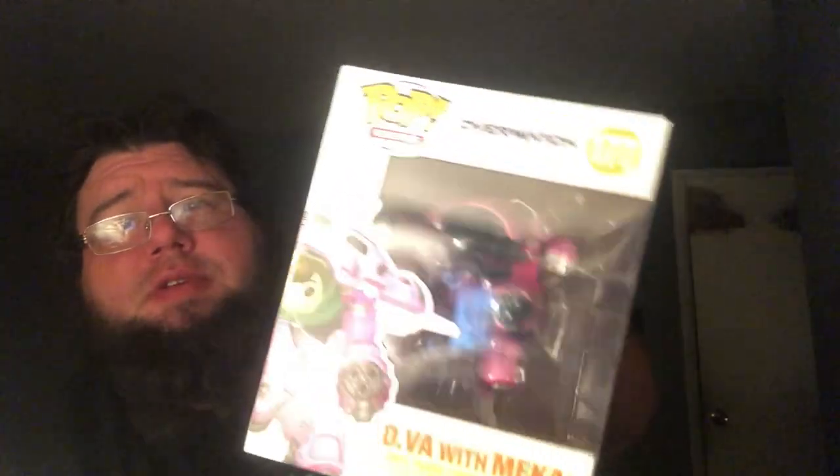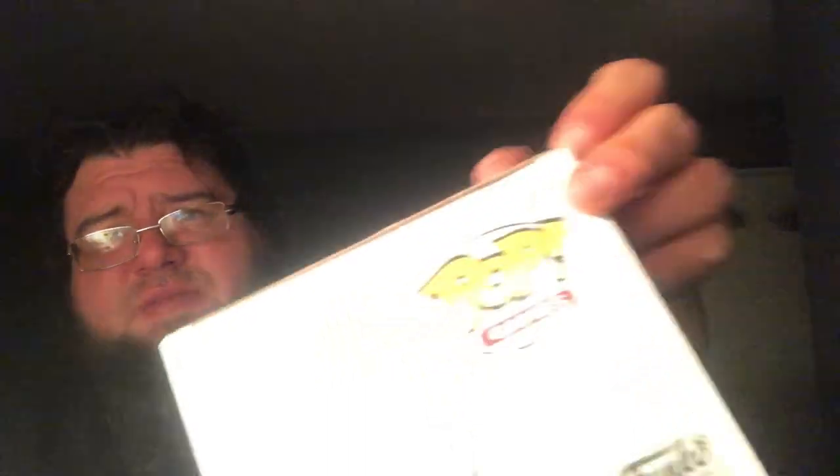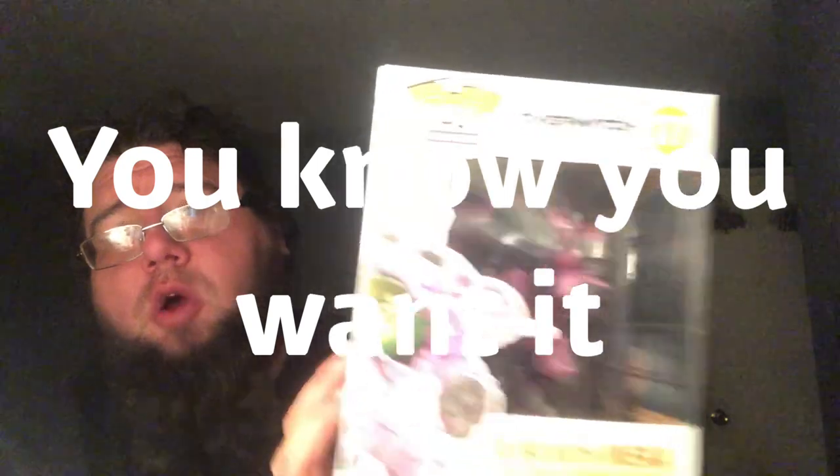And then the last one — DVA with Mecha, from Overwatch. I know nothing about it. It's got a little wear there, a dent back here — a little dent — some scratches, some creasing on the back. It's not bad. It probably looks better out of the case anyway, but that's up to you. I don't know what the fuck this is — it's cool.